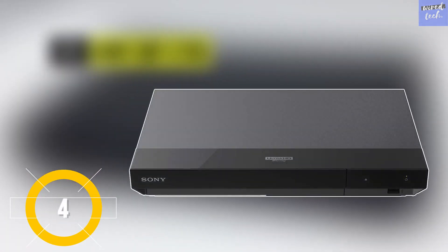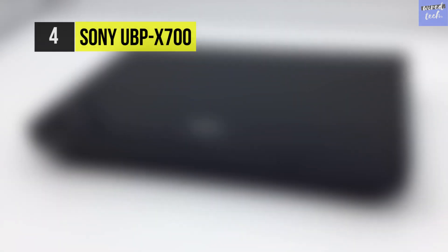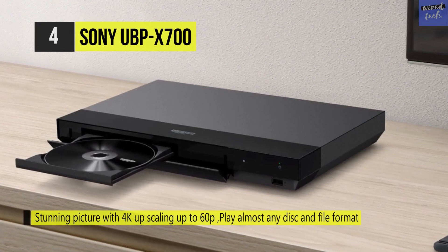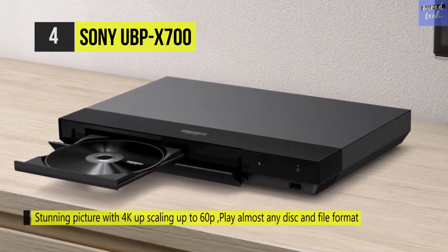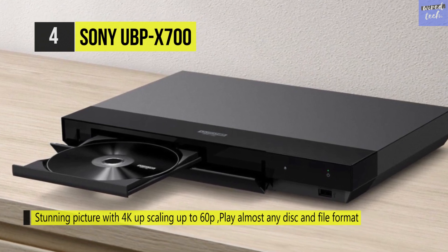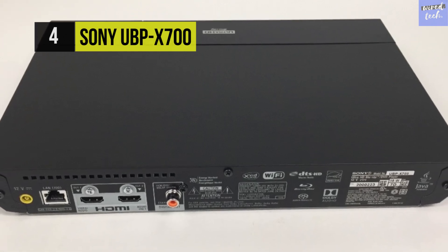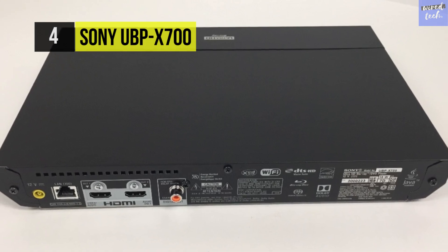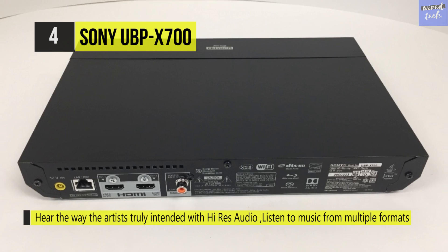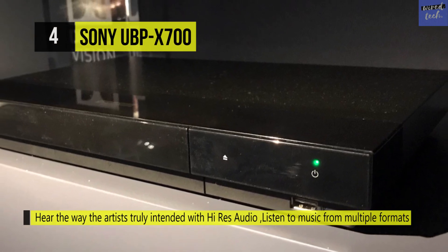The Sony UBP-X700. Bring films to life in 4K HDR and get the best seat in the house with this 4K Ultra HD Blu-ray player. Experience UHD multimedia playback and near 4K upscaling on your compatible display with the Sony UBP-X700 HDR UHD Blu-ray player. It carries high-resolution audio formats like Dolby TrueHD, plus the object-based audio formats Dolby Atmos and DTS-X. It also supports HDR10 and a future firmware update designed to provide Dolby Vision support.